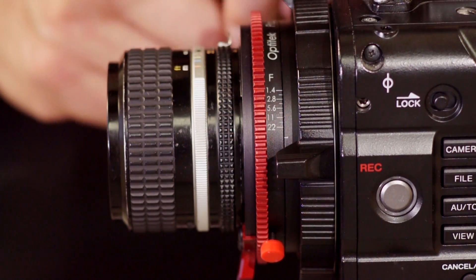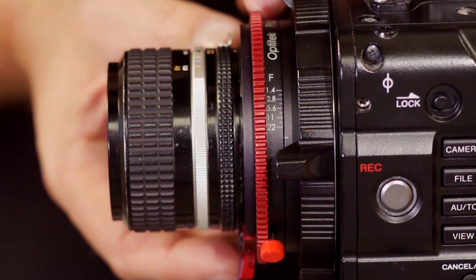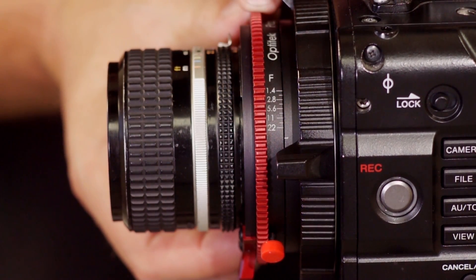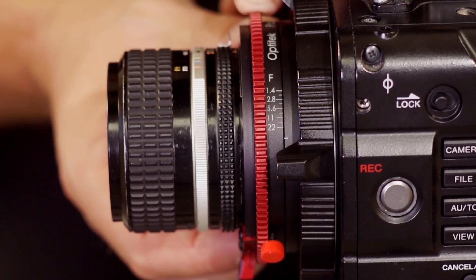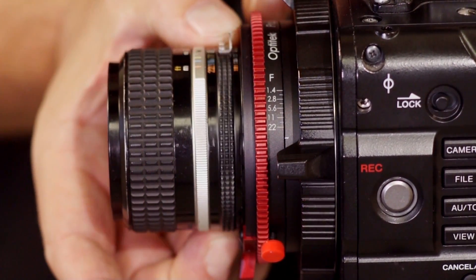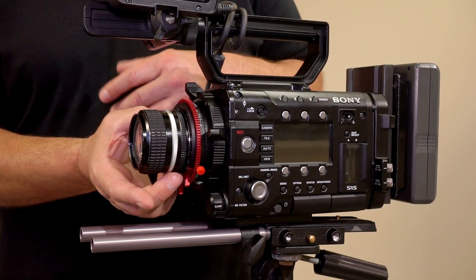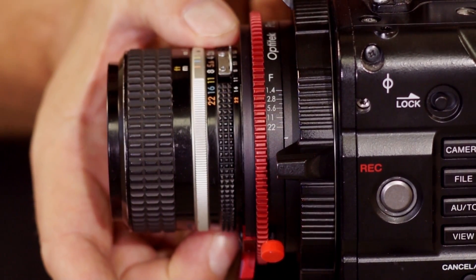For controlling iris with the lens iris ring, all we need to do is keep the iris control ring on the adapter stopped all the way down, turned counterclockwise until it stops. Now we have full iris control, just like we traditionally do with Nikon lenses, using the iris ring on the lens.